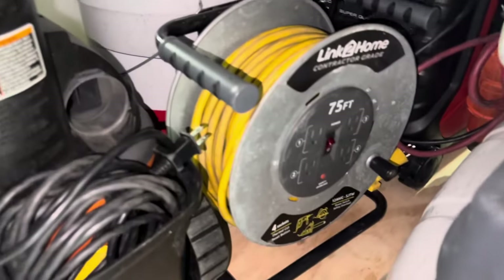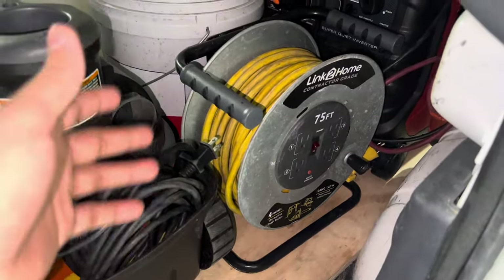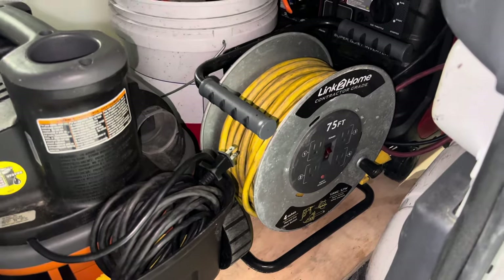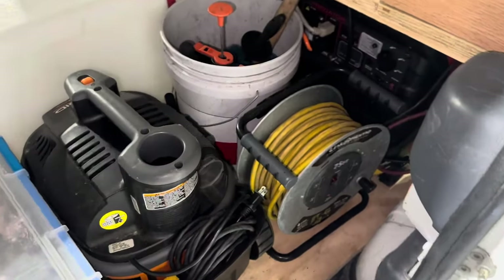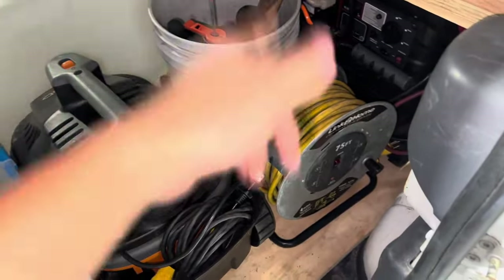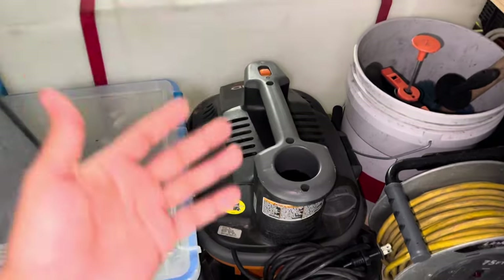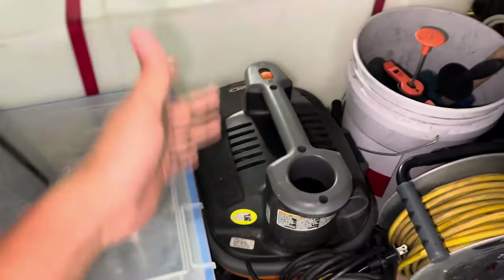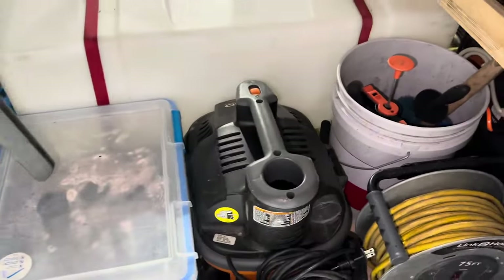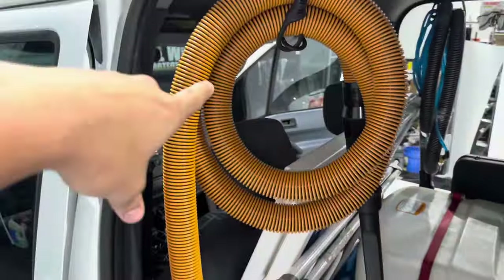Down here we have our 75-foot extension cord reel. Don't buy a 75-foot extension cord — you're going to drive yourself crazy untangling it every single time you have to use it. It's just a waste of time. Get the reel. We also have our vacuum — four-gallon Rigid shop vac. This thing is literally a beast getting up all those crusty French fries in between the seats. We have the hose for it hung up here.